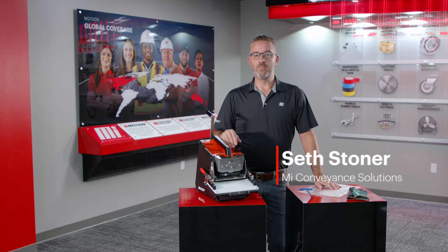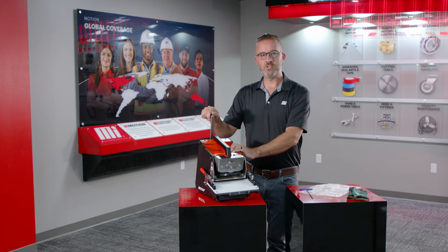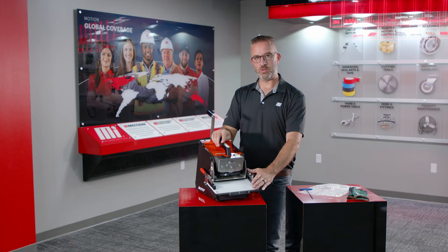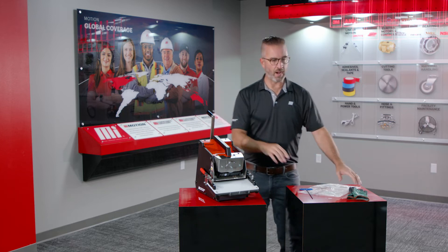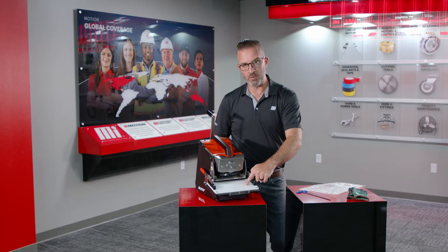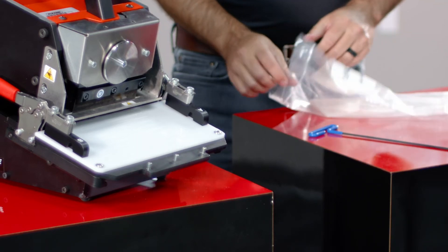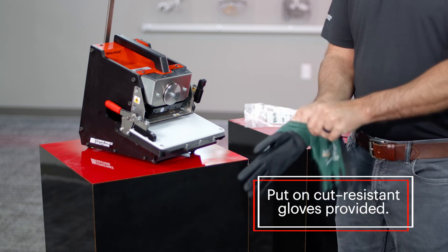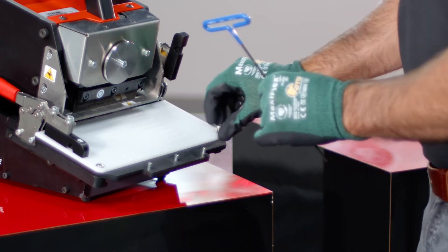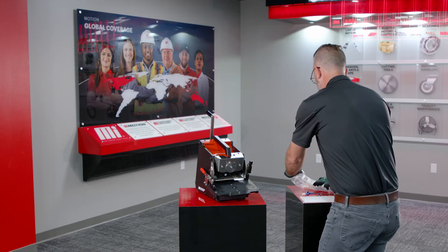I'm Seth Stoner with MI Conveyance Solutions, and today we're here to talk about cutting issues regarding your NDX cutter. If the cutter is not cutting the whole way through your belt, the very best first step is changing your nylon cutting pad. As you can see, there are deep grooves that begin to channel into the nylon cutting pad — it is a consumable item. The new material comes with a brand new set of fasteners in a plastic bag. Use your cut-resistant gloves, which are provided, grab your hex head screwdriver, and take the old pad out of the way. You can check your fasteners and reuse them if you'd like.